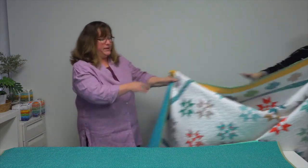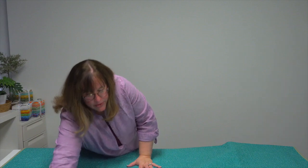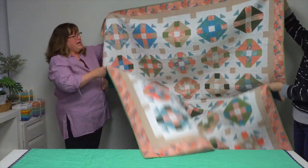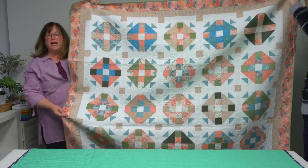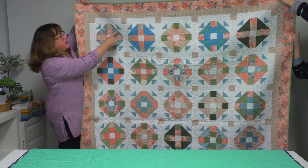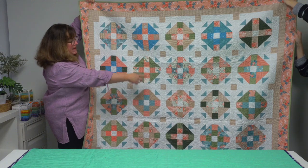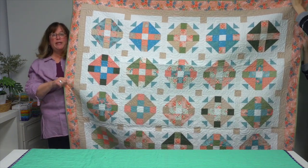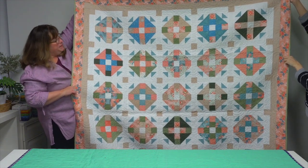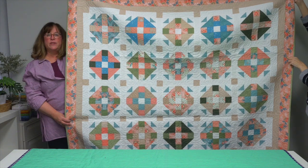Another layer-cake friendly pattern is called Nellie. Sometimes in layer cakes you might be attracted to prints with a larger scale, so this pattern has chunky triangle pieces that are a bit bigger and can make the best use of those larger prints. It's super simple to piece and she gives you all the tips for putting it together.